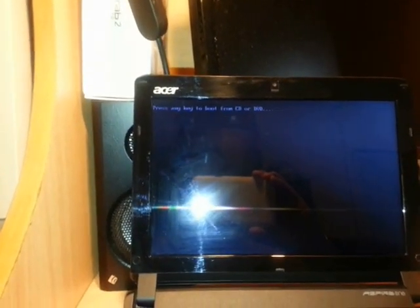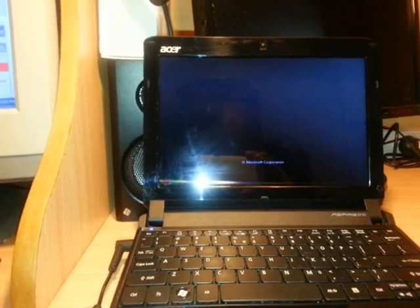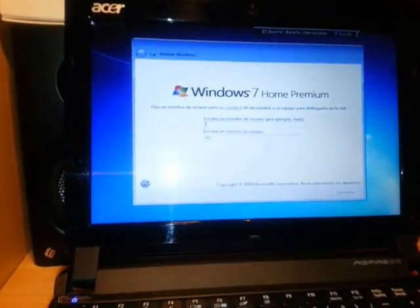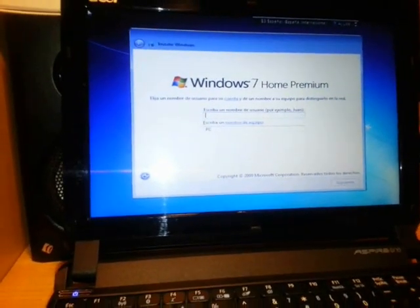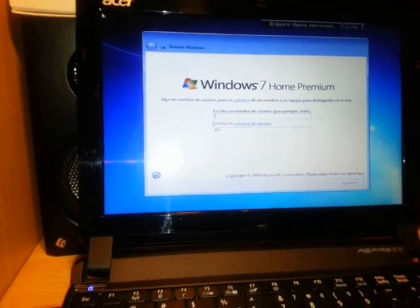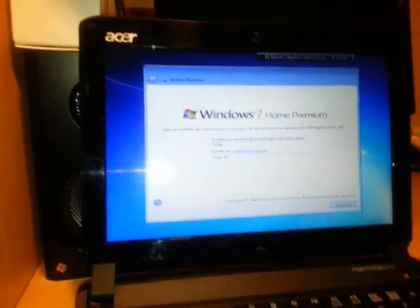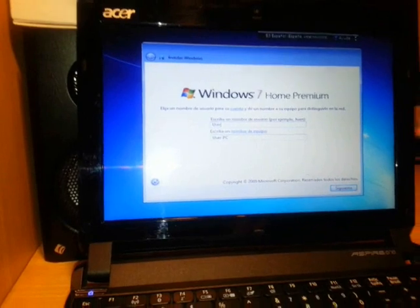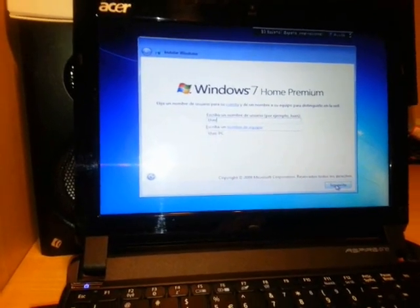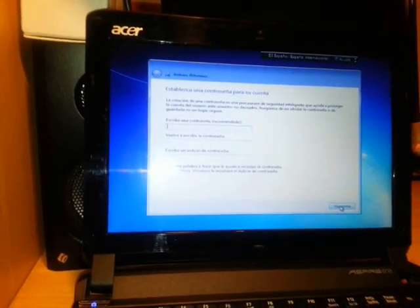Every time it restarts and asks you to 'Press any key to boot from CD or DVD,' you should do nothing — just wait. Then it asks for a computer name. I will type 'User' so the PC name will be 'User PC,' and click Next.